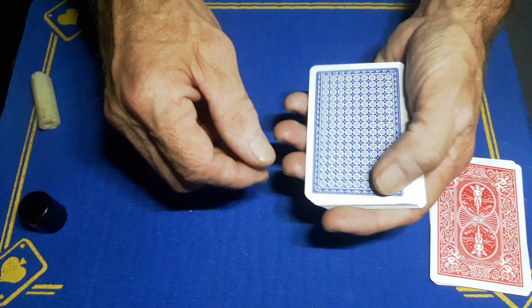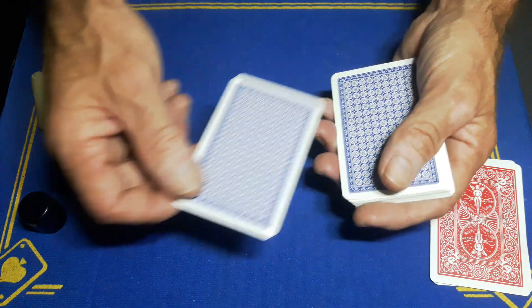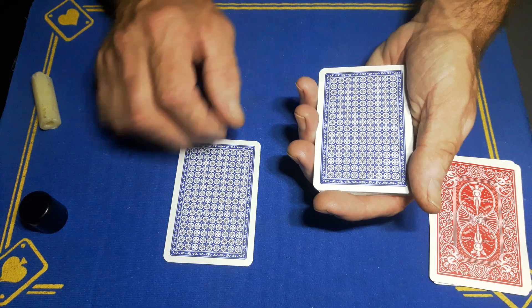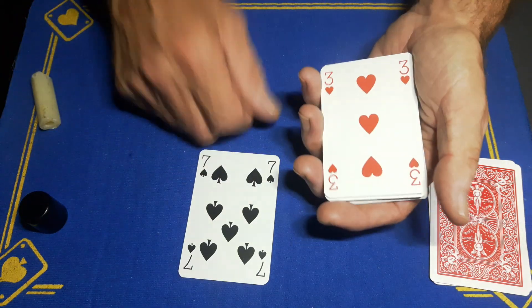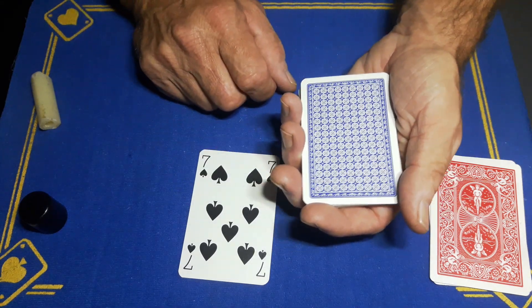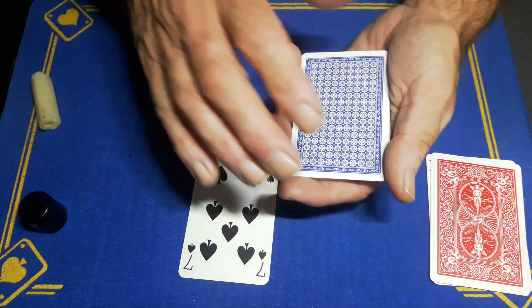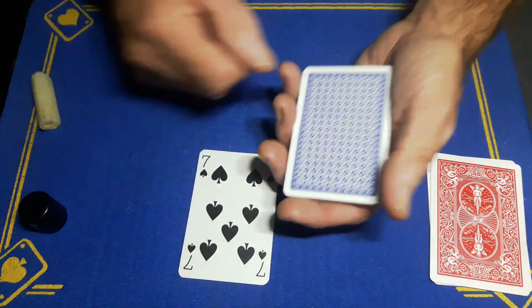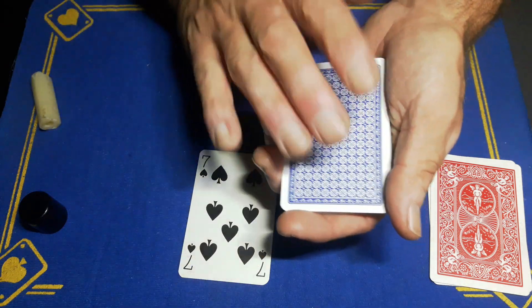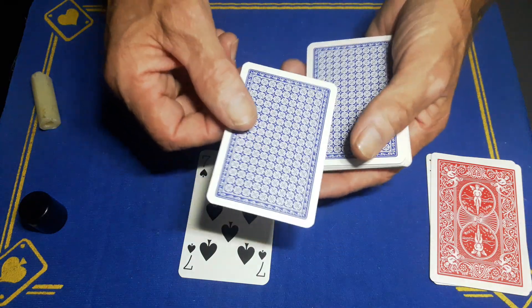Flip it back over. You can now push off the top where there is no balm, place it on the table, make a magical gesture, and that card has vanished and reappeared back on the top. Now you would not be able to do that with a roughing spray, because the face of every card would have to be sprayed to attract to this one top card.